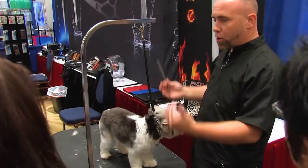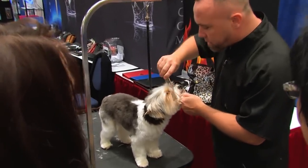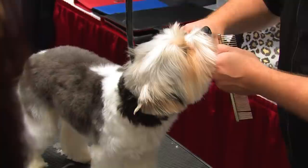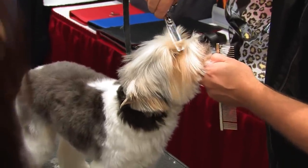This is the best way to get a perfectly layered head. So I start out, I like to do the corners of the eyes first, and I do it with thinning shears to give it a little bit more of a natural kind of a look.